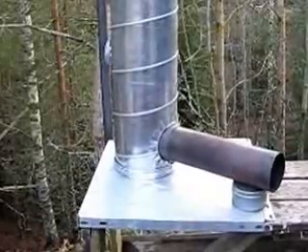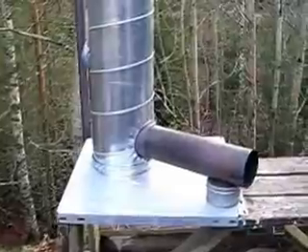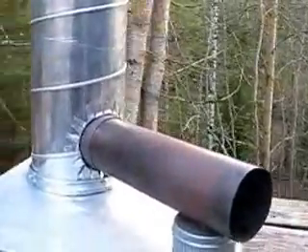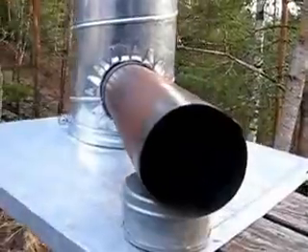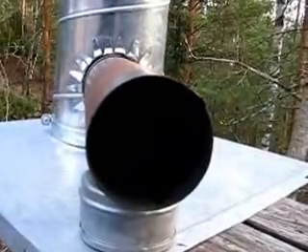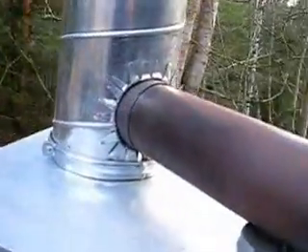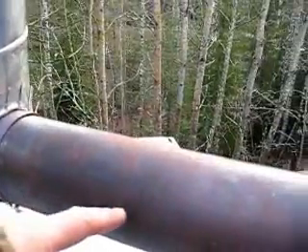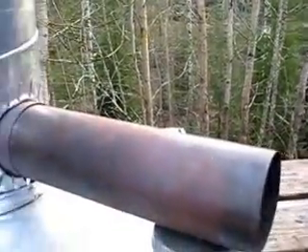If you want a longer burning time, you can extend the fire chamber or make a fire tube like this. Then you can put much longer sticks in, and it burns from here with the wood burning all the way to the other end.